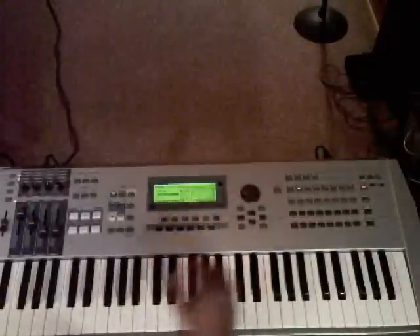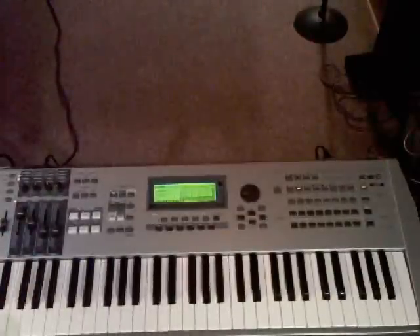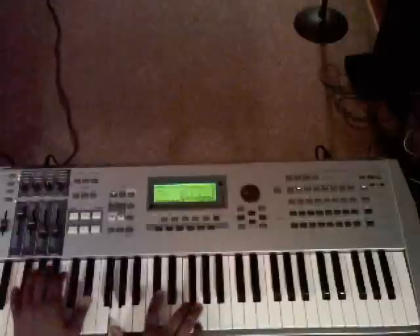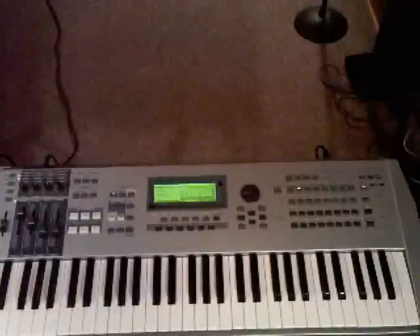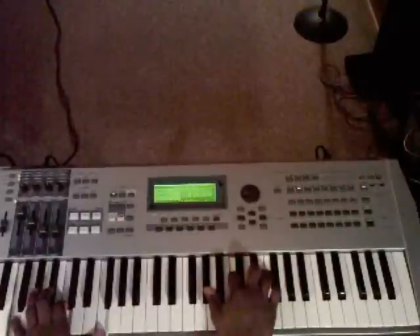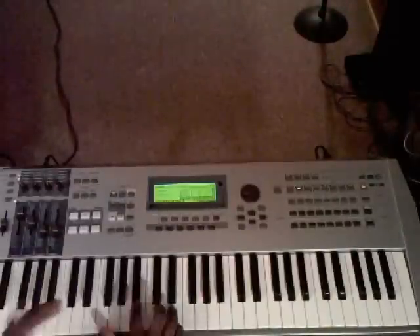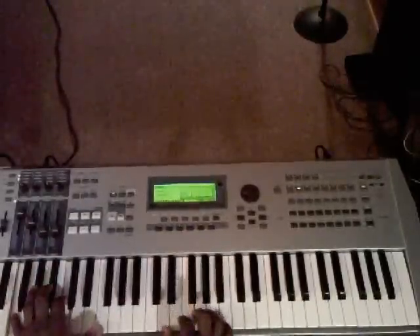I'm going to show you why this is important. Just say like we use a Rhodes sound like a Fender — you want to know how they get that Neo sound. You hear that now. You heard it with the piano but it wasn't the same effect as with this Rhodes. So just say we were going from E flat to A flat, and I'm just using the A flat major 7.